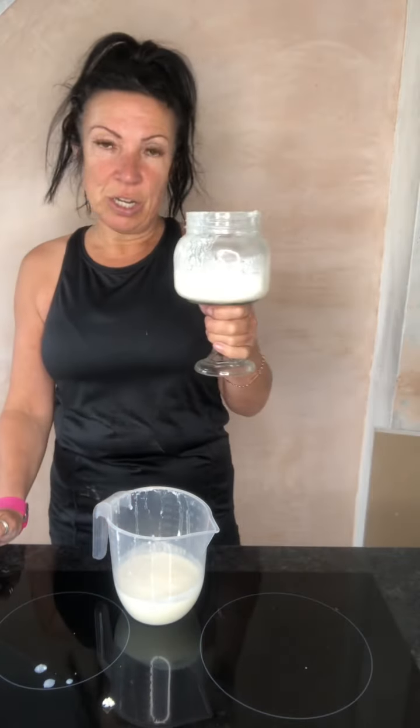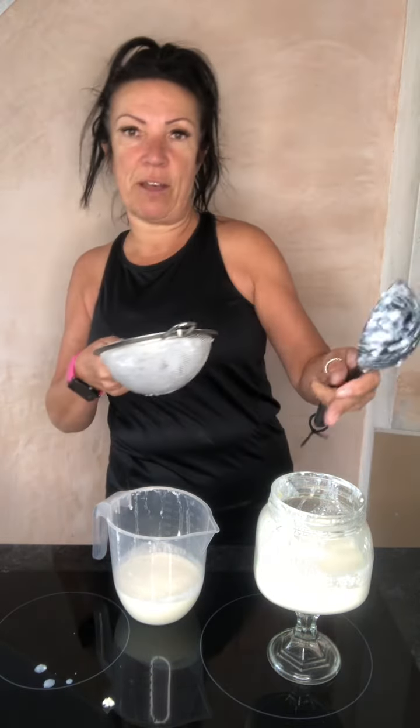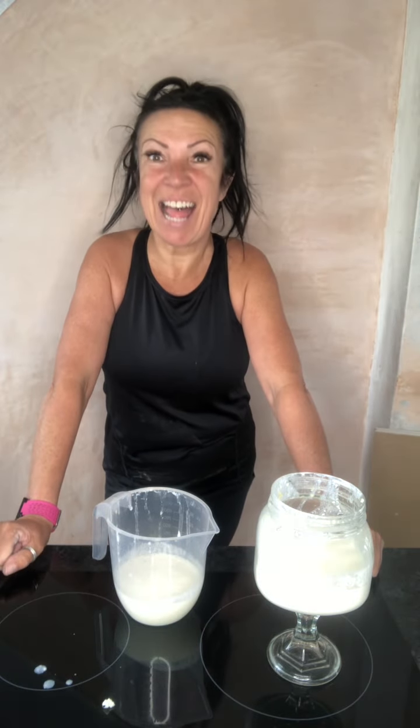With your jars, you don't need to wash them daily — wash them maybe once a week or once every ten days. It's fine to leave it. I tend to put my clean sieve on the top, so in the summer no flies get into it, because that would not be nice if a fly flew in.